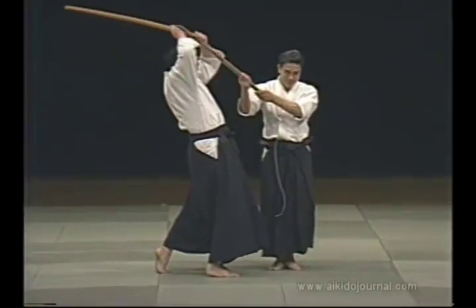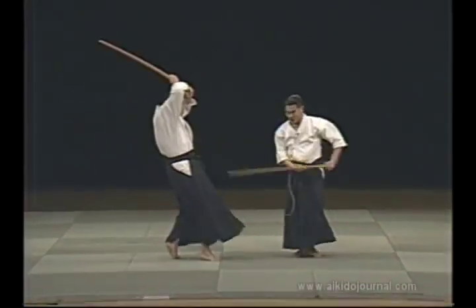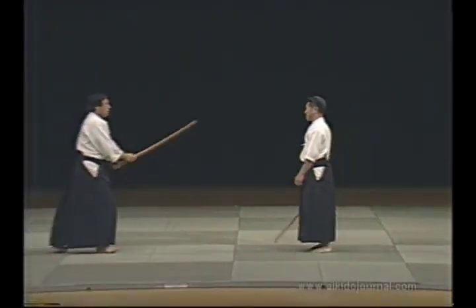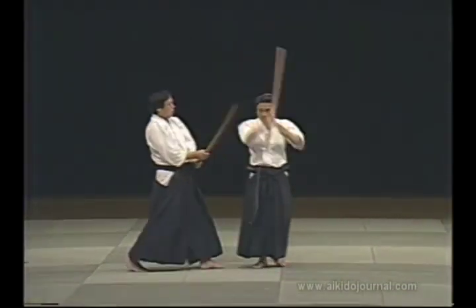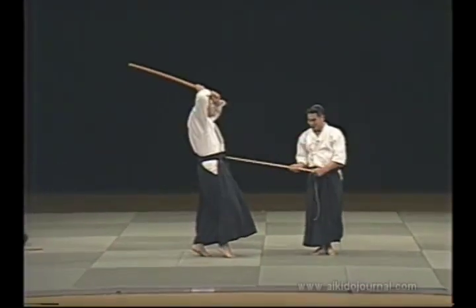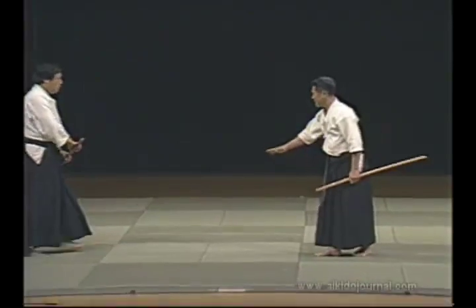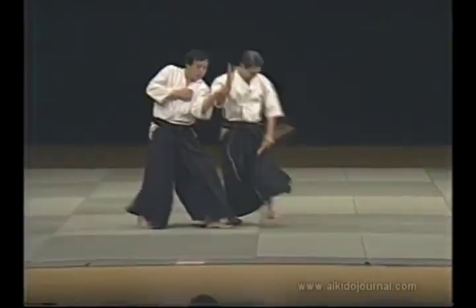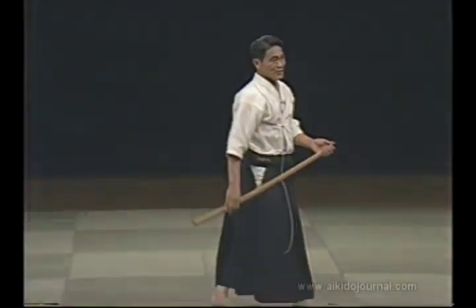Now, if I do it with the ken, it's like this. Then I enter. In reality, the outcome is decided at the moment of contact. However, since we can't practice that way, I enter this way and stop. You do this and then parry your opponent. The outcome is absolutely decided at that point. Then you can strike a second, third, fourth or fifth time. In reality, we could deal five lethal strikes. But in aikido, we give the opponent a chance to reflect on his actions.